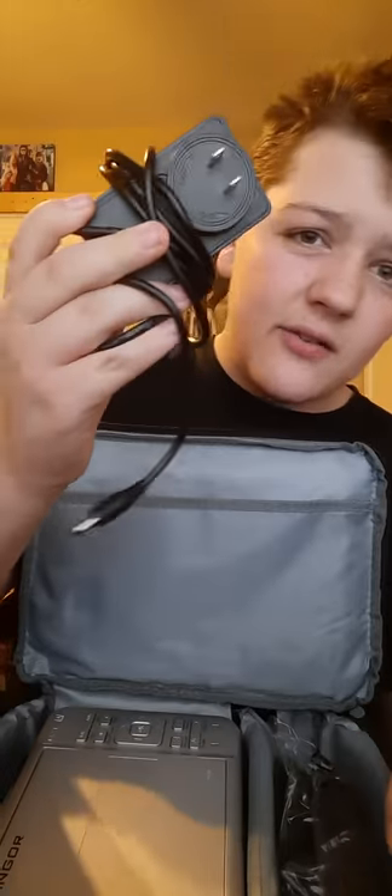It comes with a nice little case, a little holder case. You've got these zippers and you open it up like that. Inside I've already opened up the power plug. It's kind of a big plug, not very long — a decent size. I always want to wrap it around to put it back.